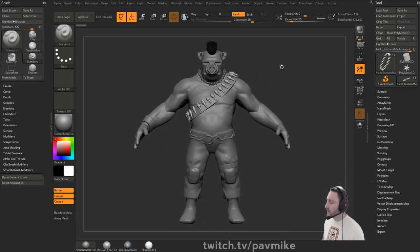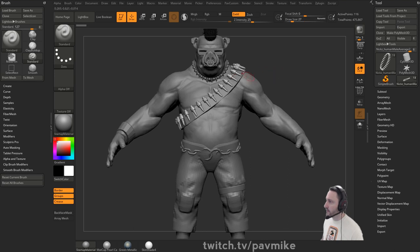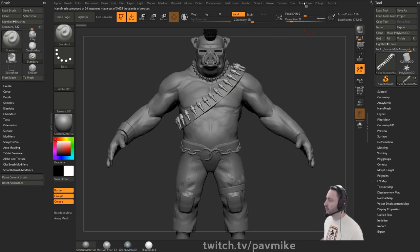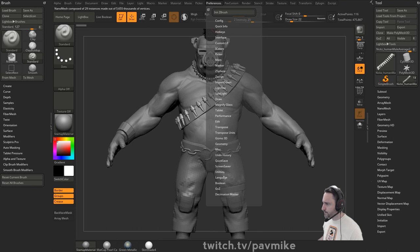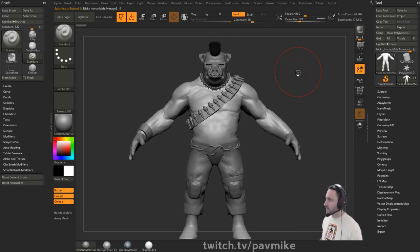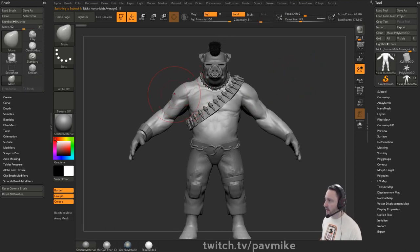We did lose a little bit of the work from last time due to a crash. Always remember the quick save shortcut - hit nine and it'll go ahead and quick save as you work. In your preferences, go to quick save and the maximum duration is set there. Twenty is usually fine, but it can't hurt to do that periodically.